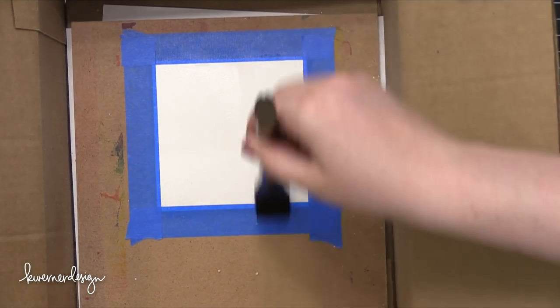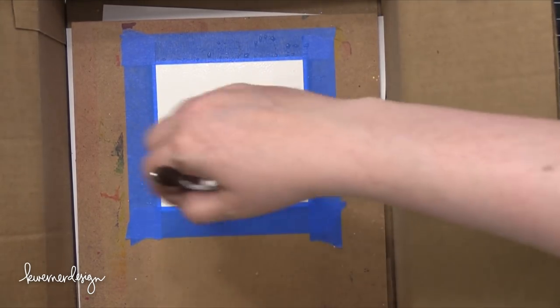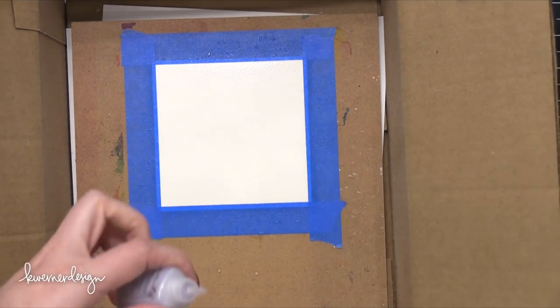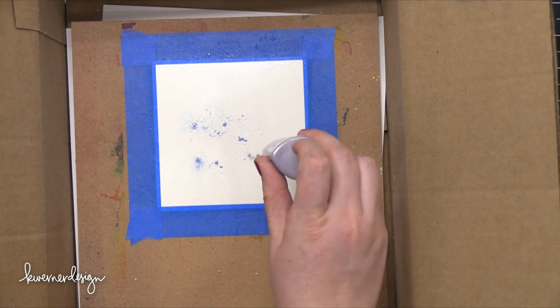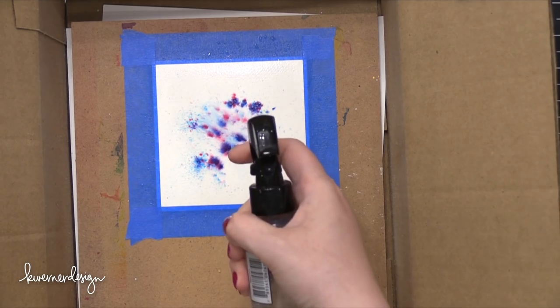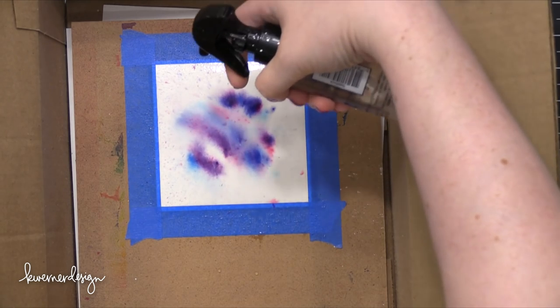So the first thing I did was I cut down some watercolor paper. This is some Fabriano Artistico Extra White watercolor paper, and I cut it to four and a half by four and a half. I'm going to be creating a few different watercolor backgrounds using different mediums. This first one is using some Nouveau Shimmer Powder in the color Violet Brocade. I showed this in a video a couple weeks ago and mentioned that when I went to spray water on top of the powder it was really messy, so I wanted to try it out in a box — and that's what I'm doing here, using a box to help contain some of that spray.